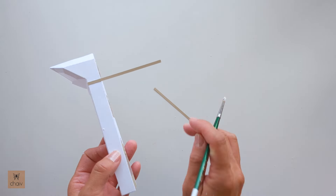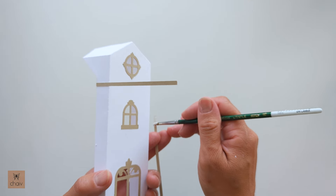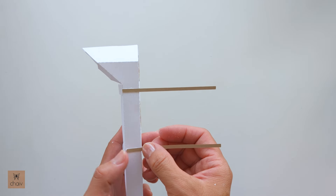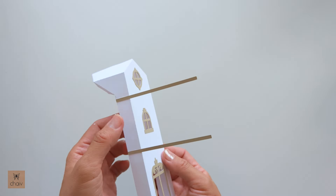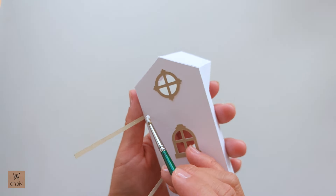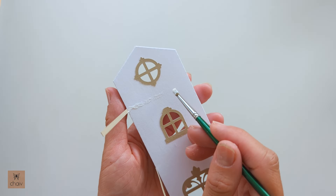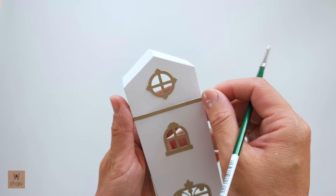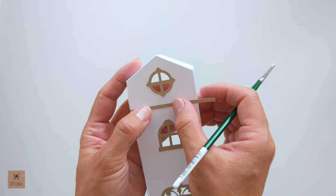While we're letting that top one dry, we can actually attach this bottom piece. This time I'm placing my glue on the piece itself, and then just like the top one, align it underneath that guideline. Set this aside for a couple of minutes to dry. And now we're going to attach it to the front — put a small bead of glue underneath that guideline, then just bring your strip over and press down, making sure it's still aligned underneath your guideline.